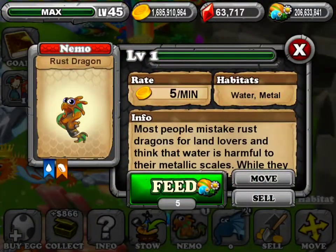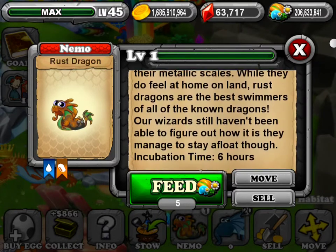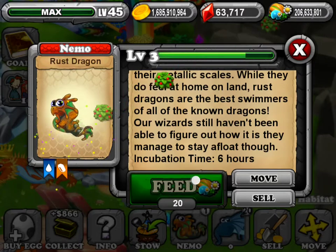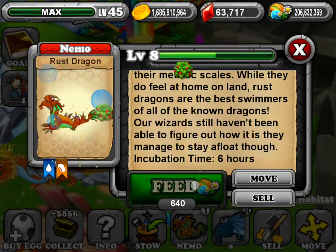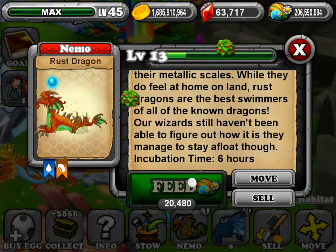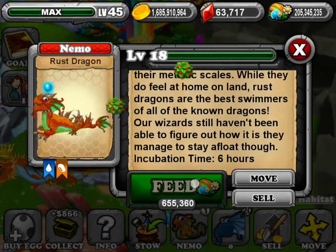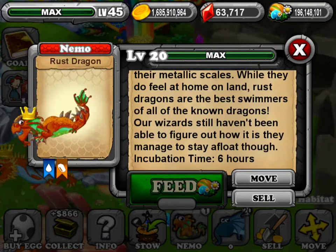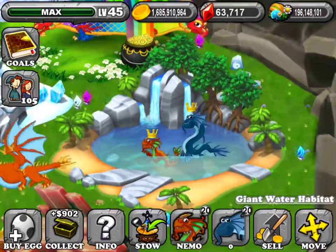You can pause the video and read the information here. And now we are going to feed it. And that's the rust dragon and how to breed it.